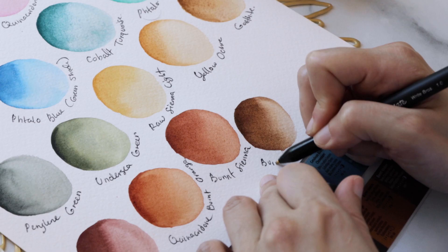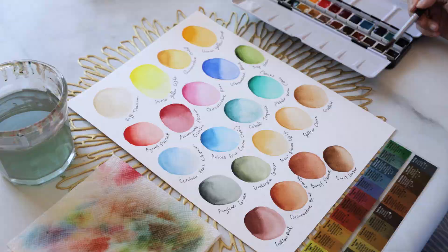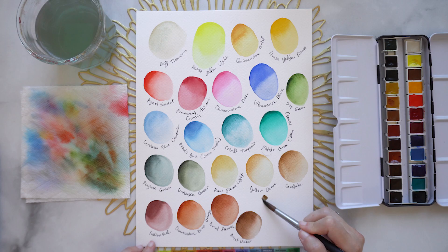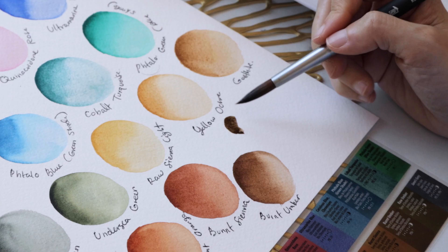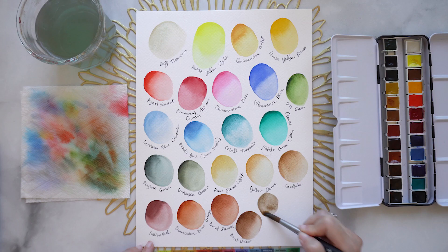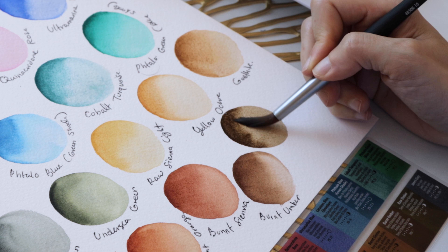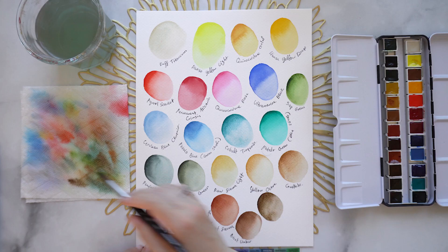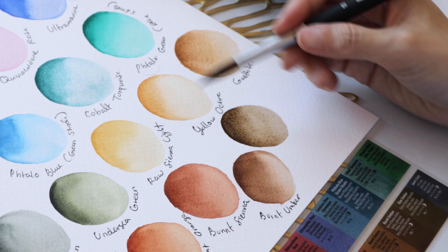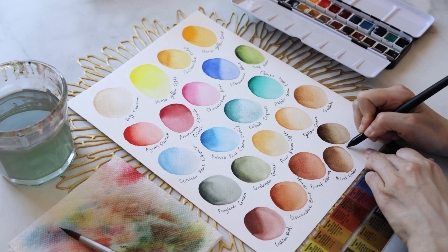I've got two more colors: Raw Umber and Jane's Gray. Raw Umber is going to be an earthier or slightly grayer version of burnt umber. For skin tones, raw umber would work for somebody with a deep skin tone but with a cooler undertone. If you were using this color in landscapes, it would be great for woodlands, the trunk of a tree, even beautiful architecture with stonework and these deep rich colors. As you put in more pigment you can see just how deep you can get.